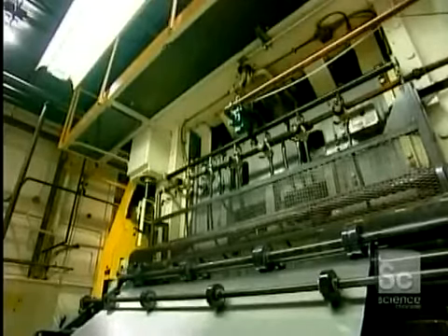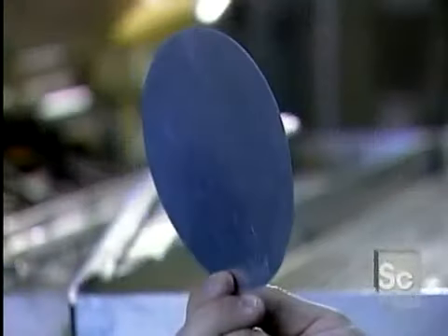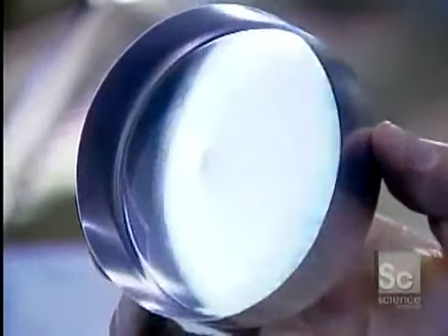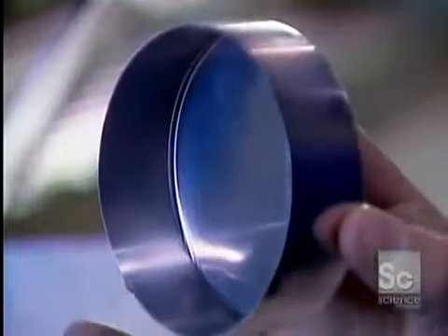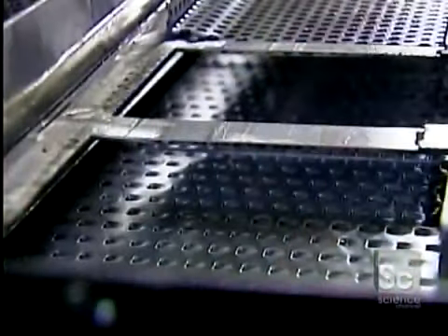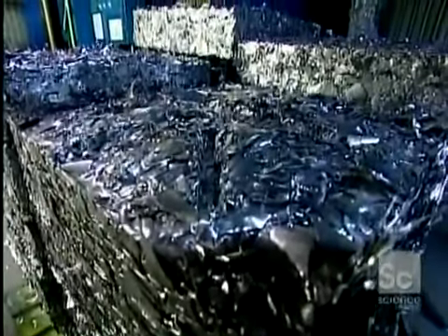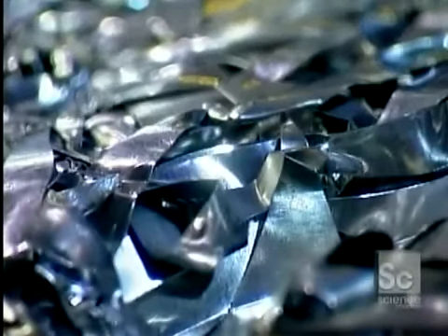The sheet feeds into a press that punches out round pieces that will be formed into cans. The punch press actually performs two operations: it punches out a disc 5 and a half inches in diameter, then bends it into a cup. What's left of the sheet gets compacted and sent back to the aluminum factory, where it's recycled into new rolls.